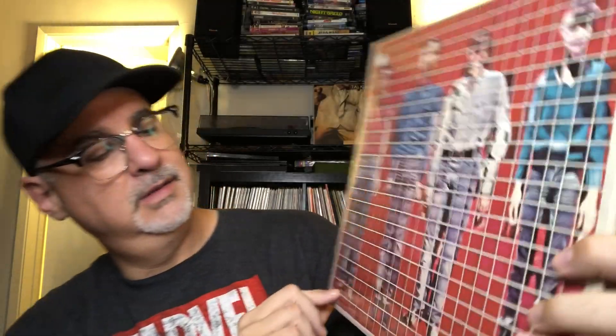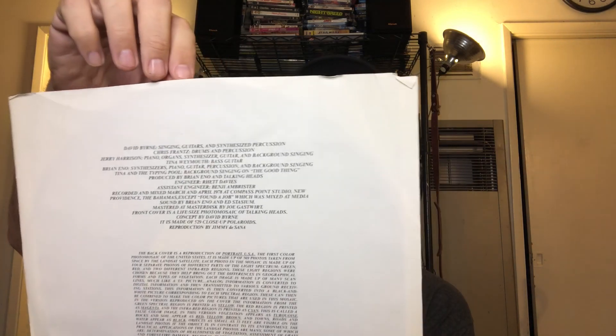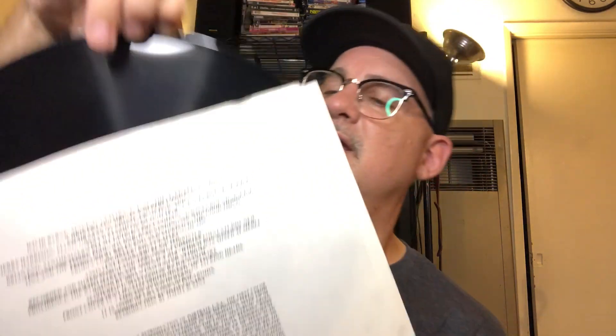Another Talking Heads — look at that, in the shrink, still in the shrink. Crazy, huh? There's the inner — More Songs About Buildings and Food. On that Sire label, which is very cool. They're in mint condition.